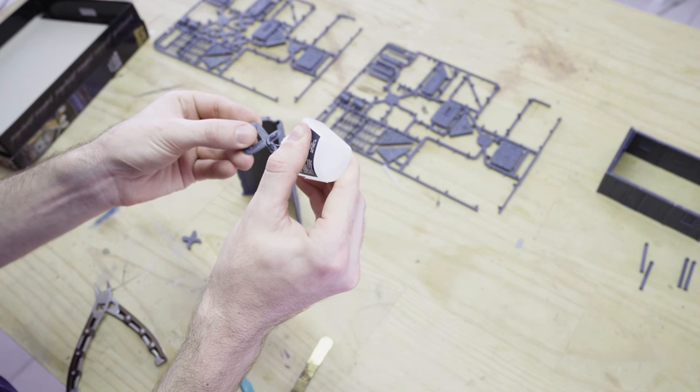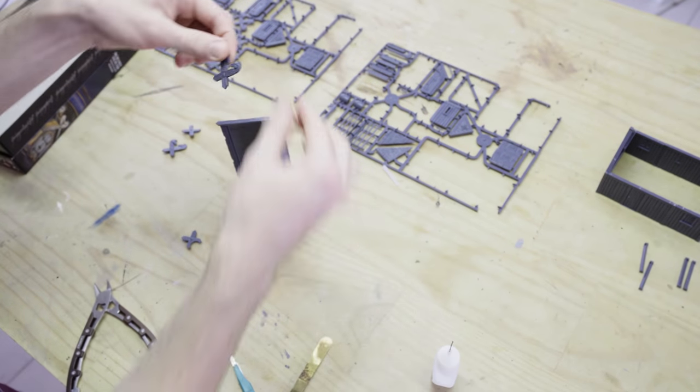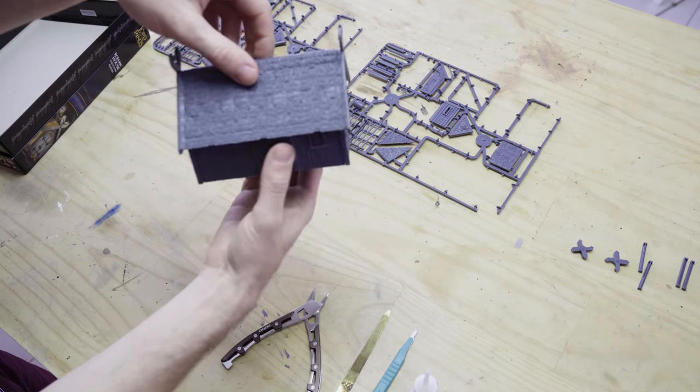There you can see that roof piece is really strong and really solid, and it slots on and off that house structure really easily without having to be glued down as a piece, which is going to be fantastic for gameplay, because now we can get in there really easily.